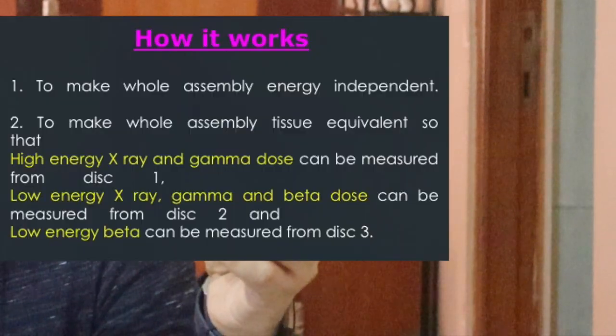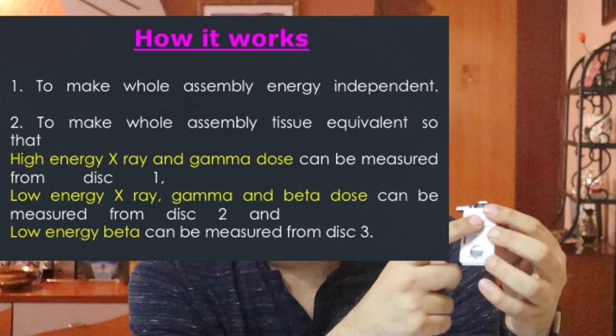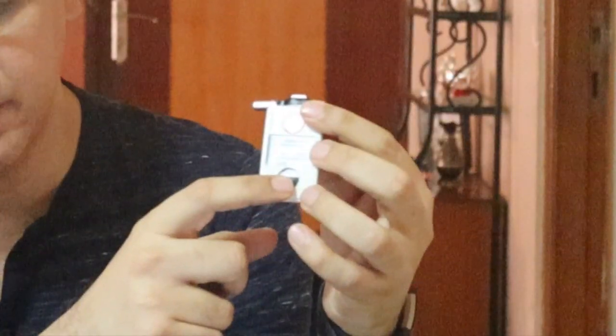This arrangement is designed to make the whole assembly energy independent. High energy X-ray and gamma dose can be measured from disc 1. Low energy X-ray, gamma, and beta dose can be measured from disc 2. Low energy beta can be measured from disc 3.